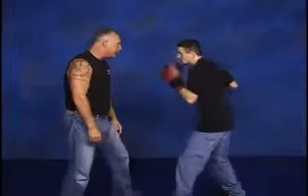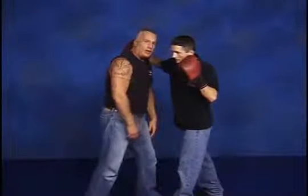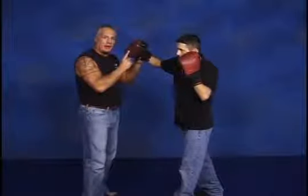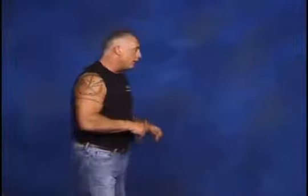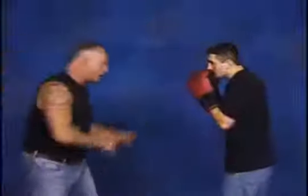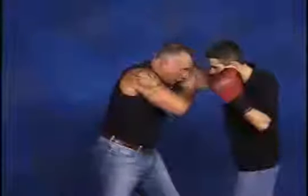By moving a little bit inside I've cut down on the radius of the swing of the big punch. You might ask: in a spontaneous moment of survival and rage, how are you going to know where to cut down the radius? Just move in — the closer you get, the safer you are. So from here he swings, boom, I move right into here. Do it again — boom. Right into here.